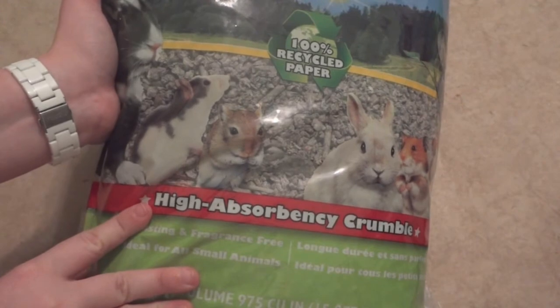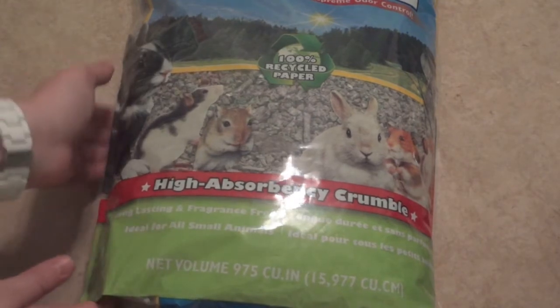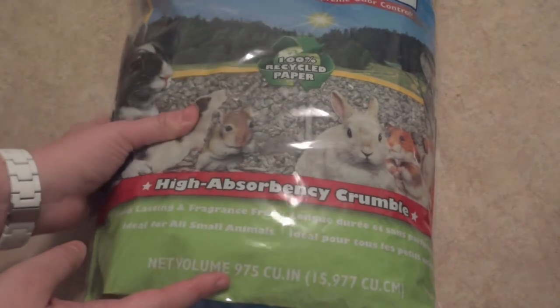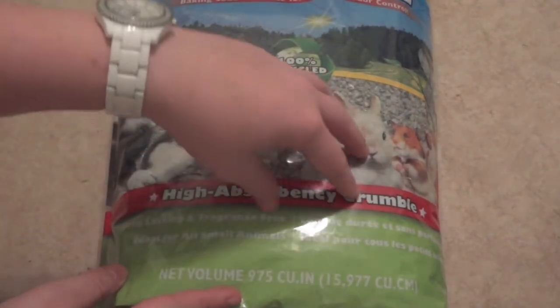It says this is the High Absorbency Crumble, long lasting fragrance free, and ideal for all small animals. This is a 975 cubic inch bag. It's not really going to expand much — it's going to expand a little bit, but not like Carefresh does.